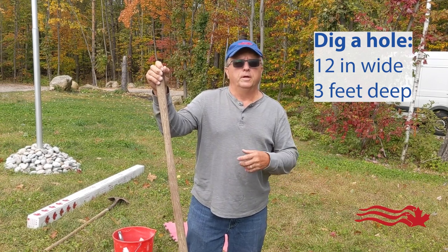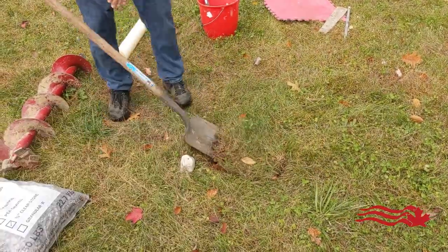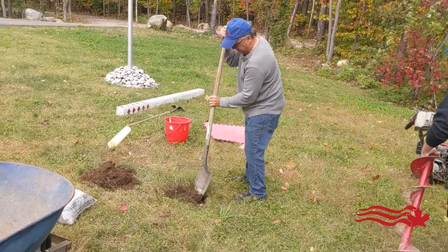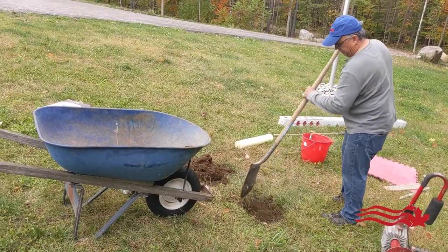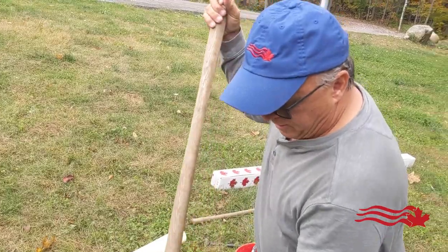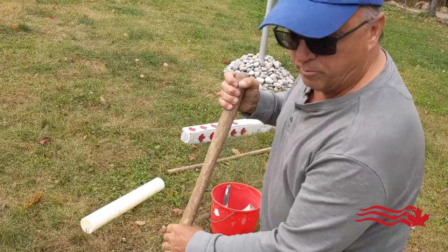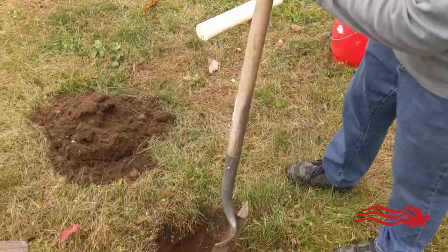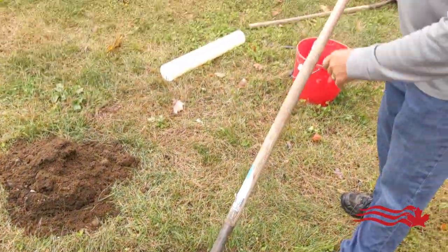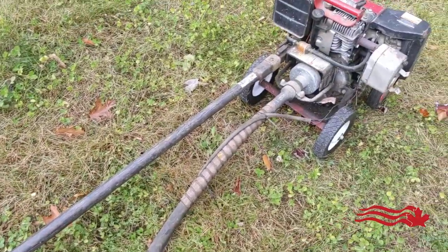Let's begin by setting the hole position at 12 inches. Sometimes you can use a home hardware bucket as a guide — this gives you a good starting point. In this situation we're using the little beaver, which sets the line and lines up the hole.